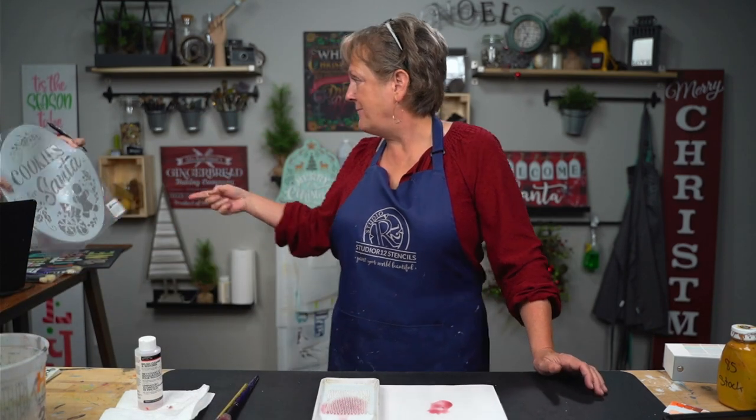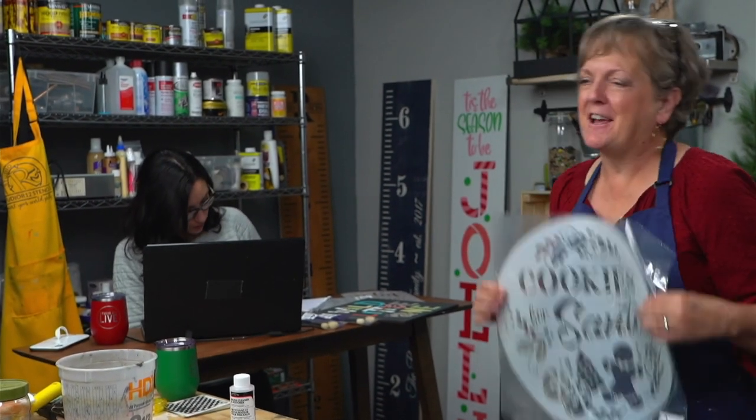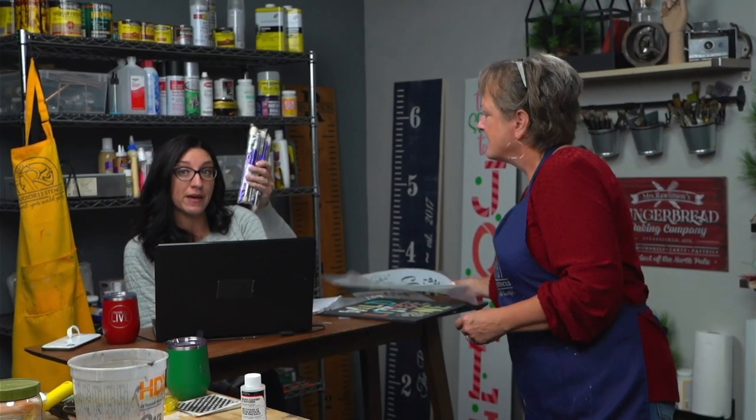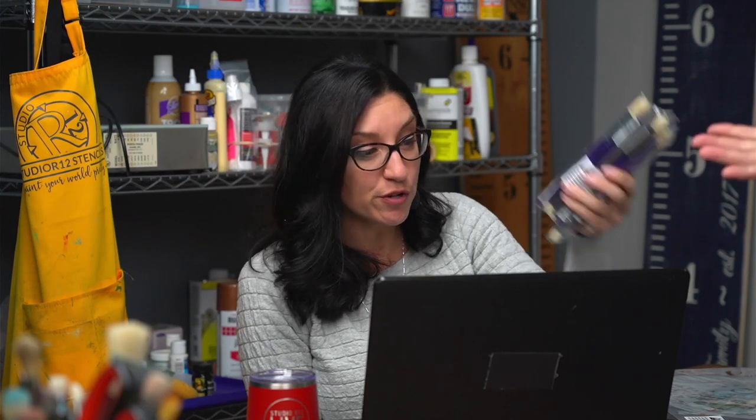We have one more drawing — the winner of the Cookies for Santa stencil is Angie Schwartz. Congratulations, Angie! We'll message all of you who have won stencils. Don't forget to come back tomorrow to see if you've won brushes — you still have time to like, share, and comment, and we'll announce after 1pm tomorrow to give everyone 24 hours. Remember to go over to YouTube — we've got very exciting content coming up. Let us know what you want to see with stencils, crafting, and DIYs. See you next week!